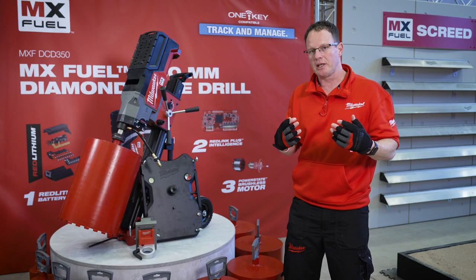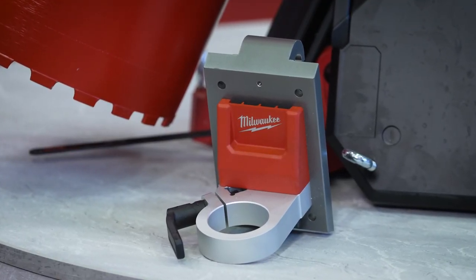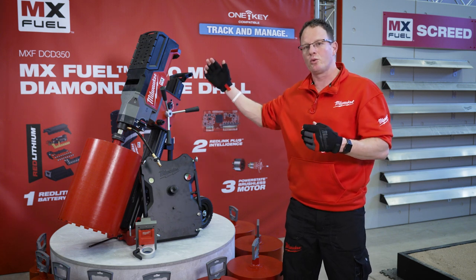And finally, last but not least, we will have an adapter blade as well. That means if you already own a diamond core rig tool — for example, our smaller unit or a competitor unit — with the adapter blade you can mount it to the rig as well.